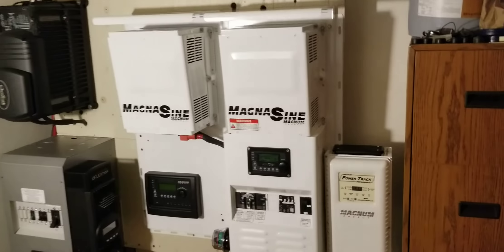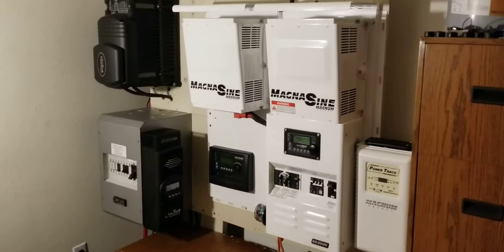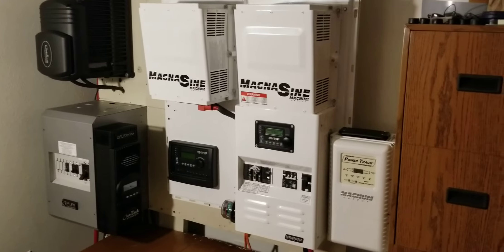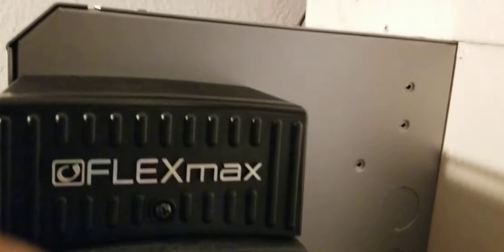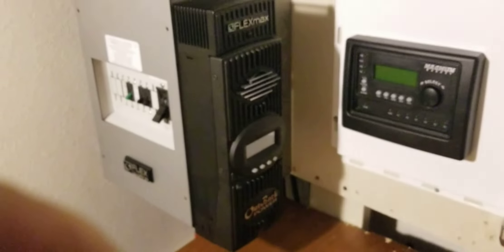From here, I'm going to have the MATE3 attached to the system. I'm going to have the hub — the communication device — probably on the corner there depending on how wide that plate is and whether it attaches. I'm also leaving room for a second charge controller; those two holes are where the wiring will come through from the back.